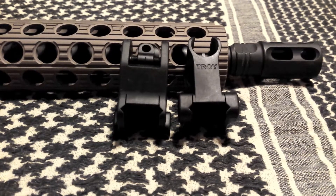What's up everybody, just picked up a set of Troy fixed battle sights. Going to do a quick installation for you, show you everything you need and how quick it can be done. All told, with me talking and doing everything without editing, it should probably take five minutes tops.